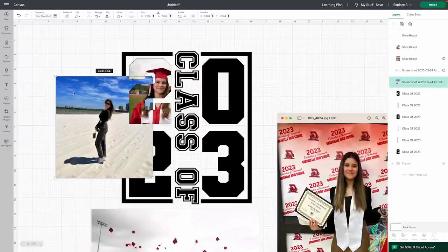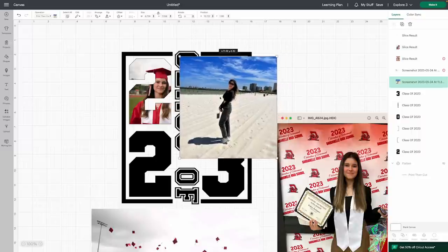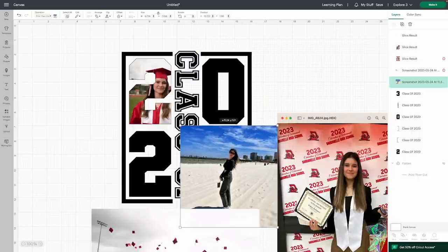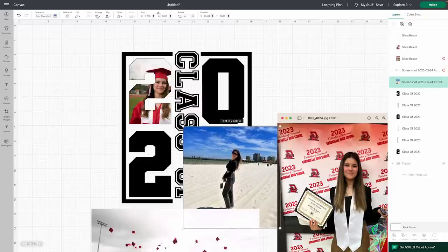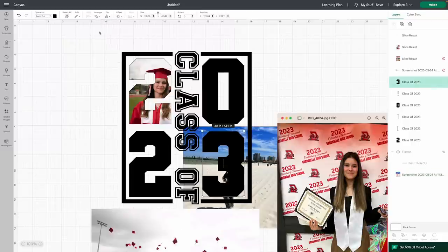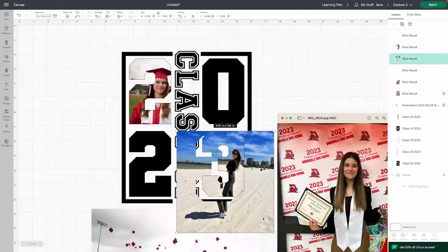For number 3, I'm going to use the beach photo. Go ahead and get it positioned, then Arrange and send to the back. Select that number 3 from the layers panel and change it to a Pin. There's a little dog sound — that's just my dog in the background. Select the beach photo, hit Shift and select the number 3 as well, and hit Slice. Select that extra photo piece and Delete. Looking so good.